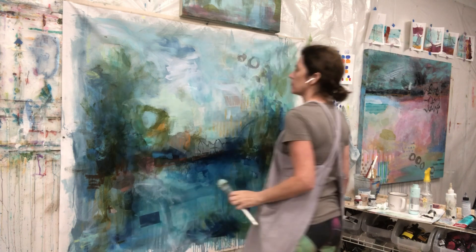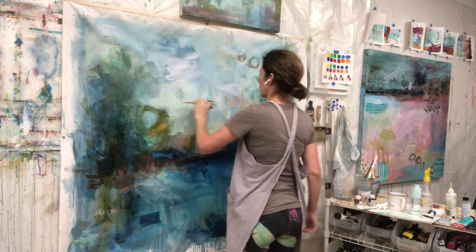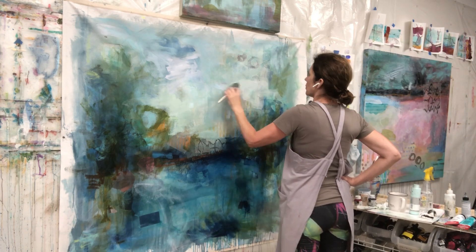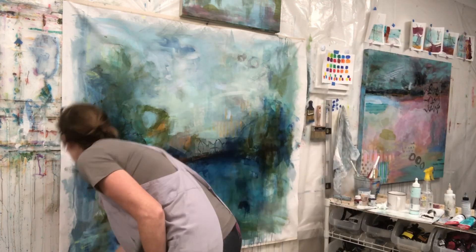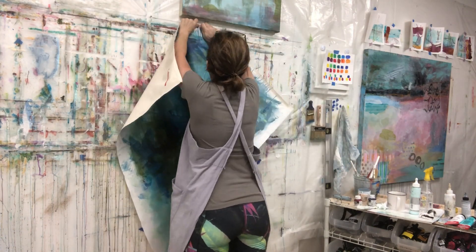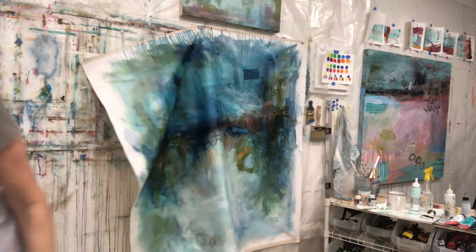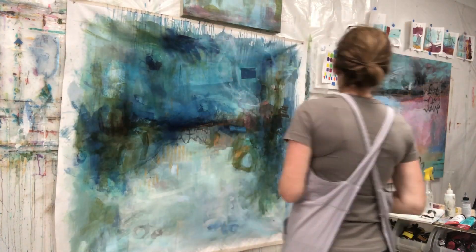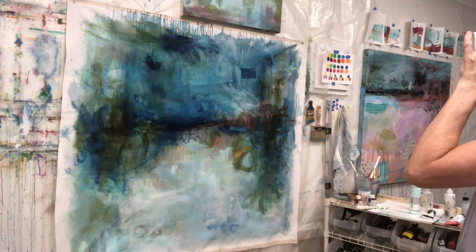Now I'm starting to lighten some things up and use some lighter colors. I love that contrast of the dark blues and greens against those really light greens. Right now I'm getting ready to add some more form to this thing and really put in some serious light.